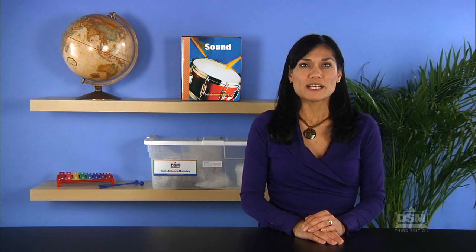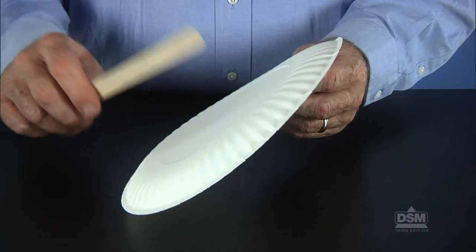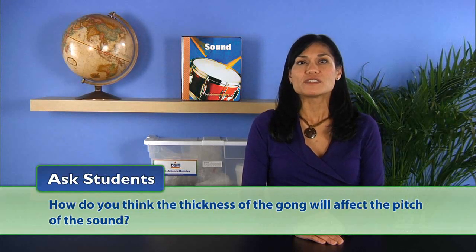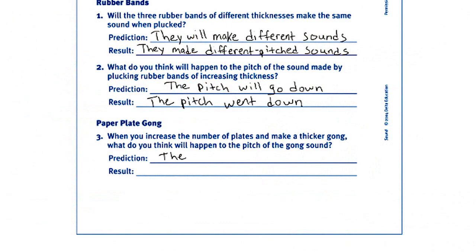Next, give each team of two six paper plates and a tongue depressor. Demonstrate how to hold a plate vertically and hit it with the tongue depressor as though it were a gong. Have the students experiment making sounds by hitting the plates with the tongue depressor. Ask students: how do you think the thickness of the gong will affect the pitch of the sound? Have the students record their predictions on the Activity Sheet.